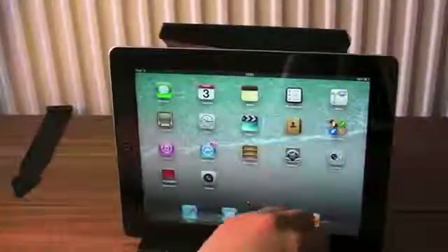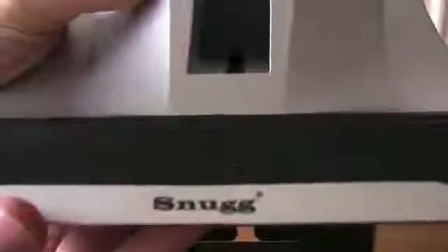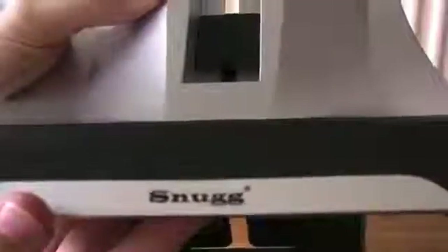Now you've got a rubberized — it's kind of like a rubbery feel grip at the bottom here. I'm not 100% sure if it's rubber, but really nice grip so it's not going to slide out of there. Nice branding on the front there from Snug — I think that's really, really good.